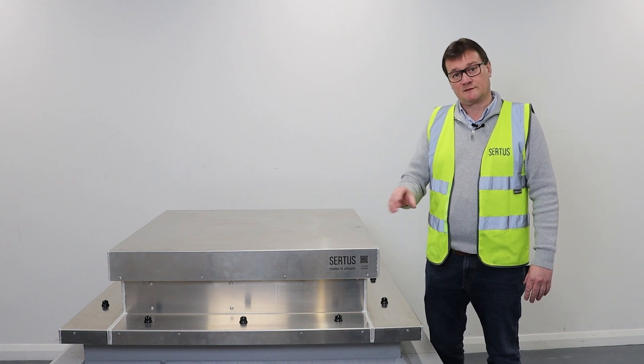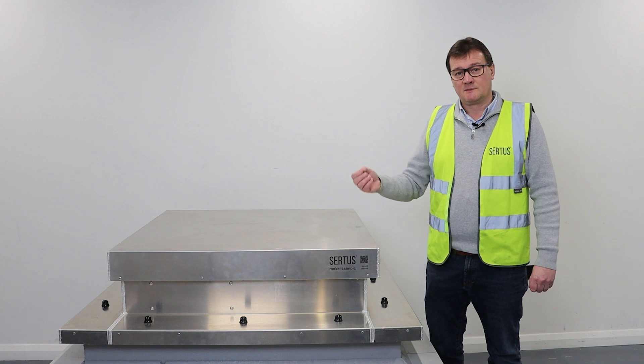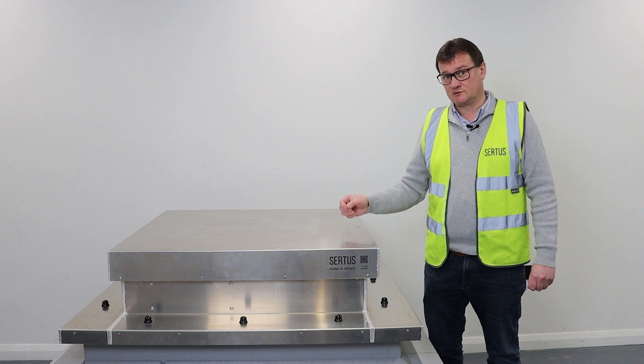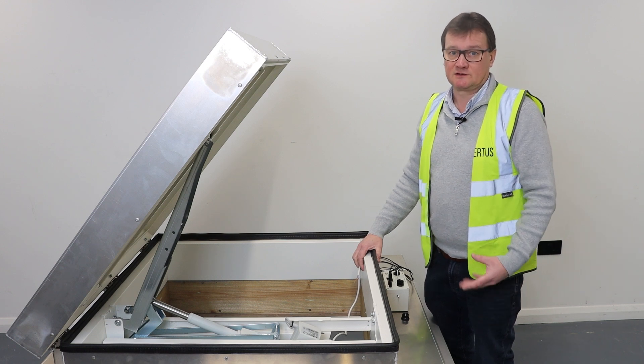Once it's installed on the roof, as we've shown you, the next step is to connect it to the control system. Sometimes this is done quite a bit later in the building program, but it is possible to open and close this manually with a battery prior to it being connected to the control system.